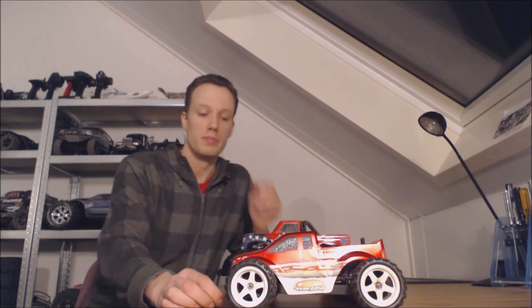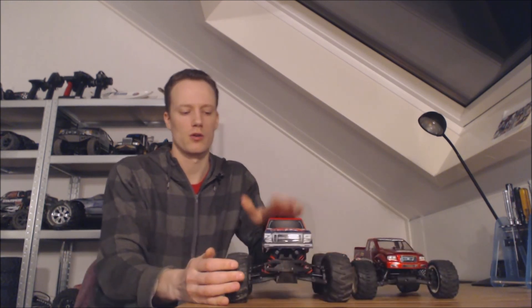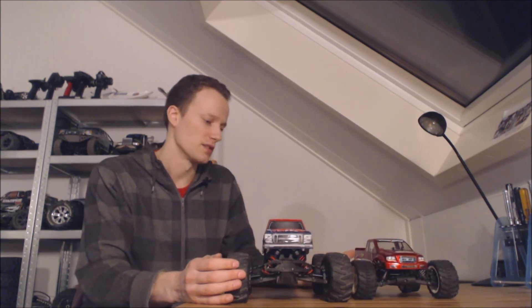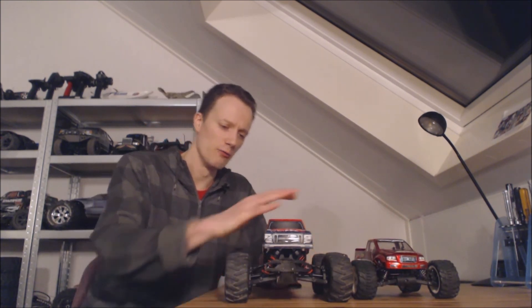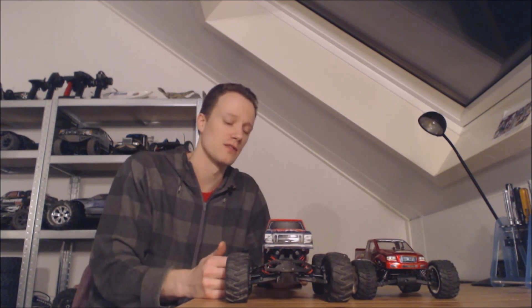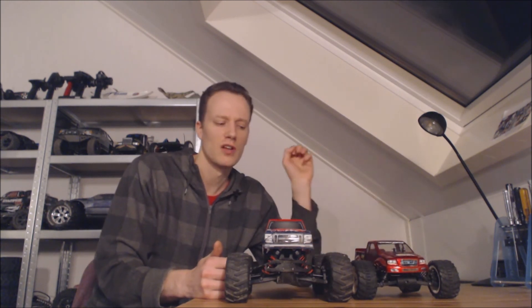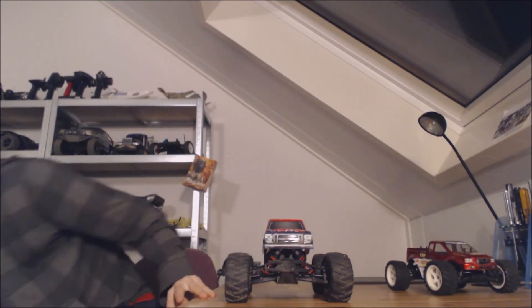Comparing it to another Hobby King truck, the Monster Beetle, I can definitely tell there's much more quality in this truck. The plastic compound is better and harder, the Monster Beetle has no oil in its shocks, and the tire compound is harder and doesn't look as good. Even though the handling is about equal, I really like the 4S voltage on the Nitro Circus — it makes for much more torque and very long run times. The Monster Beetle is around 60 euros, but I'd definitely spend the extra 30 euros on this one.